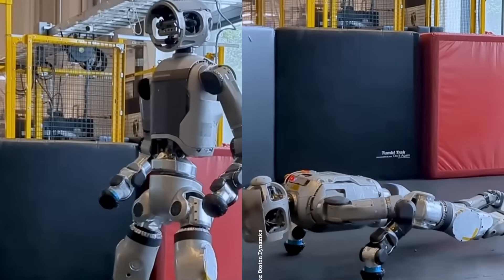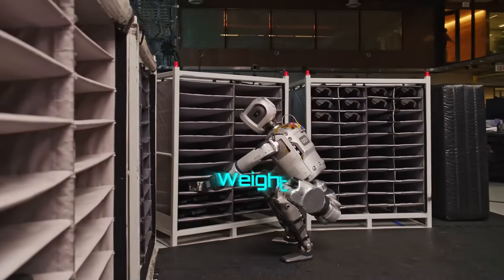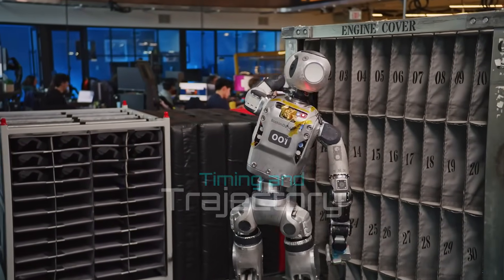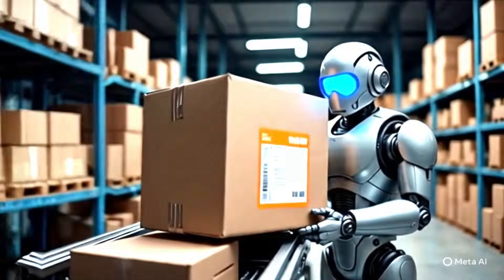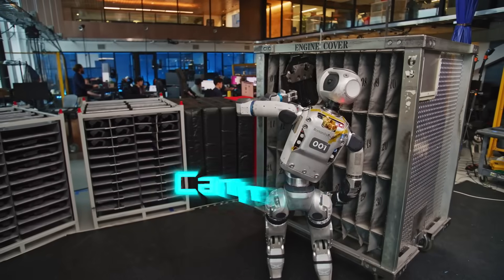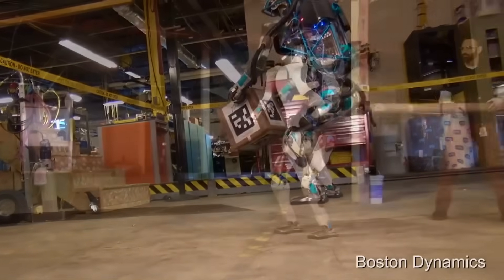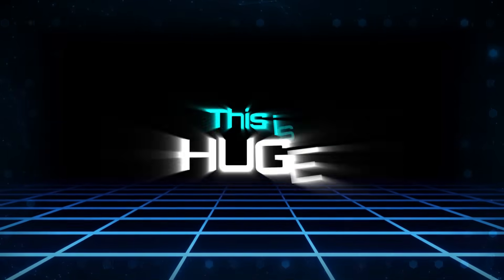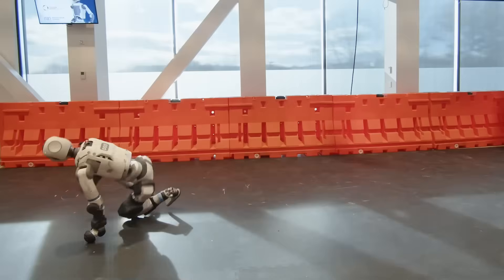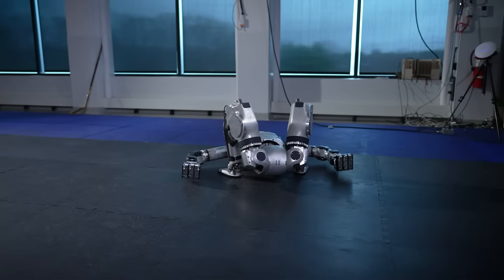Tossing a toolbox with accuracy means Atlas can calculate weight distribution, timing, and trajectory — things you need for warehouse work or construction tasks. Climbing scaffolding while balancing on narrow beams proves its new electric actuators can handle precise, rapid weight shifts, something hydraulics struggle to do at this speed. Atlas chained together locomotion, manipulation, and recovery at human-like speed without pausing between actions.